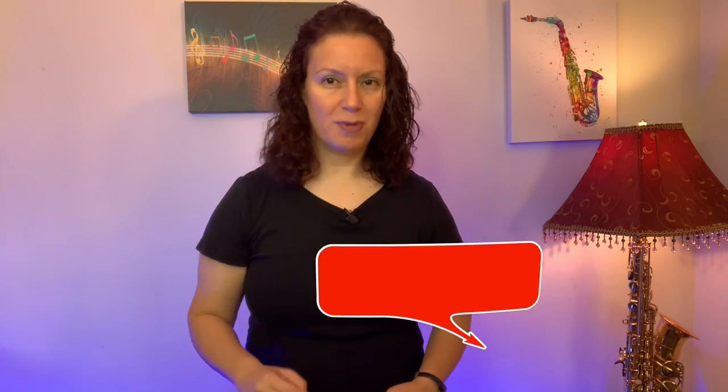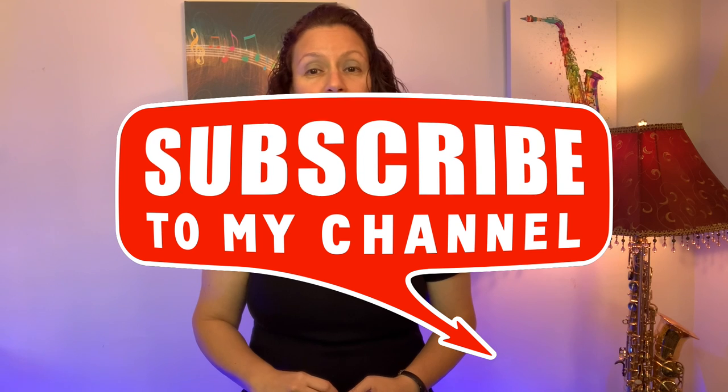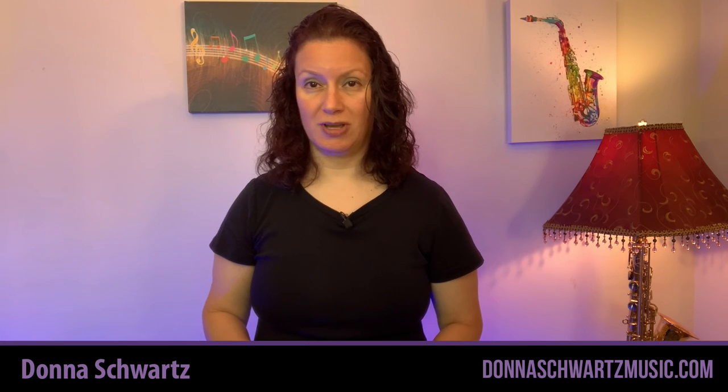Don't forget, subscribe to my channel and tap the notification bell to know when I release the next Maceo Parker lick. Thanks so much for your time — take care and have a great day.